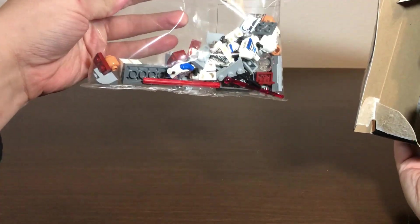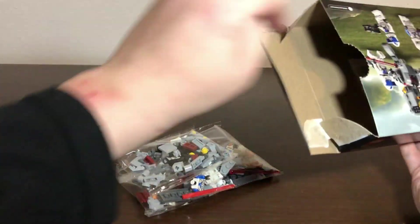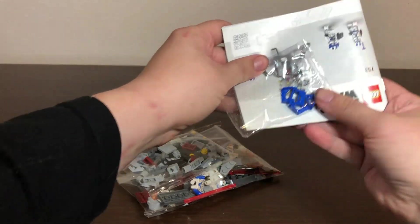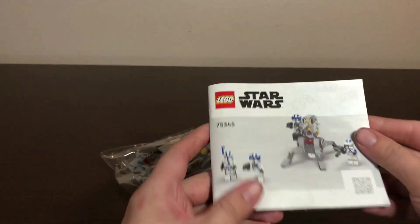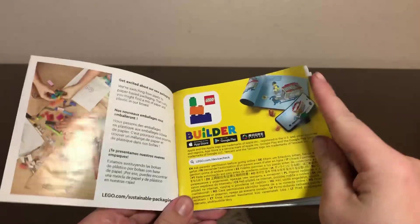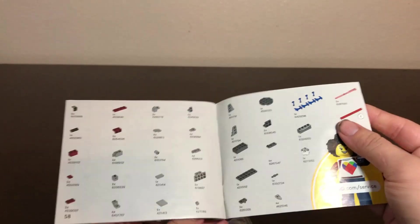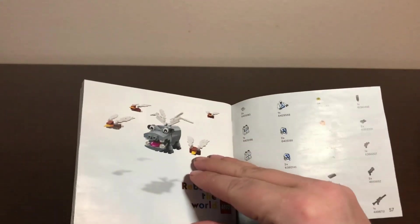Alright, there are actually two bags for this set — well, technically three if you count all the attachments for your clones. And here is your instruction manual, very small for its size.